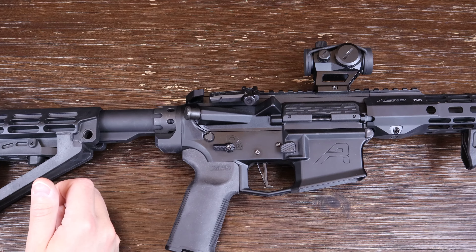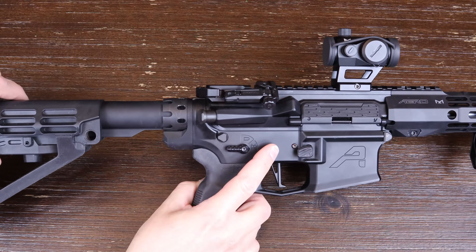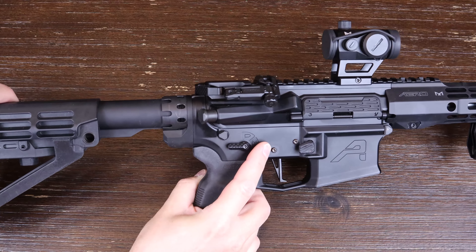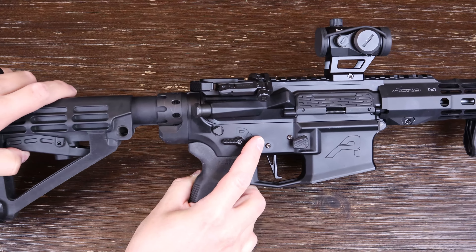I can't say for certain whether or not it does help better support the buffer tube, but I can attest to the aesthetics — I personally think it looks completely awesome. The other benefit to the extended end plate is that the quick detach for your sling is pushed further back away from the webbing of your hand compared to a flat end plate. This is to help avoid pinching your hand, which has not been a problem for me.